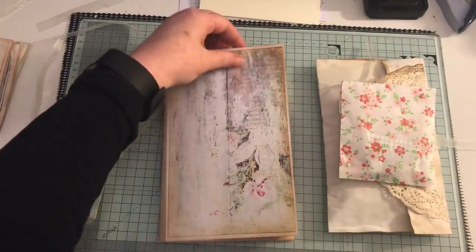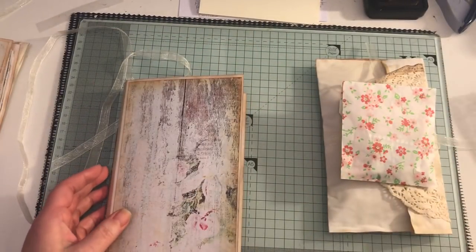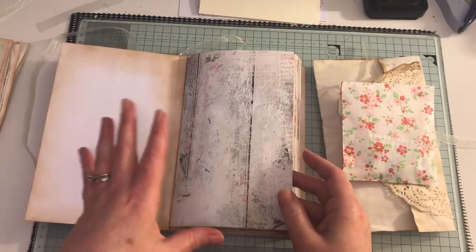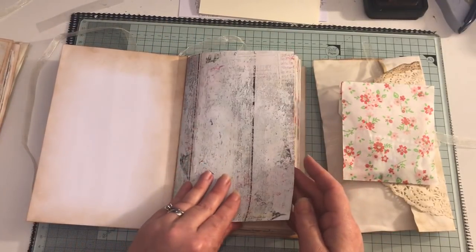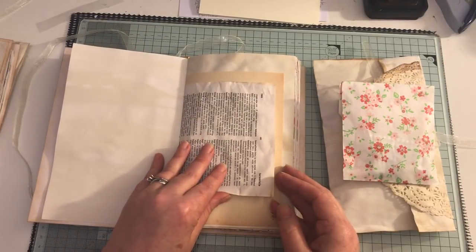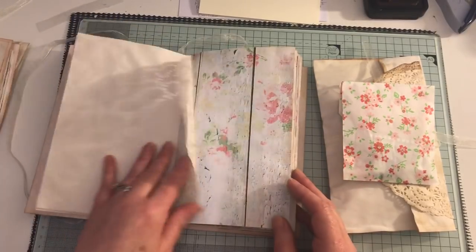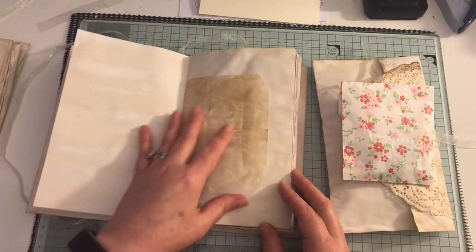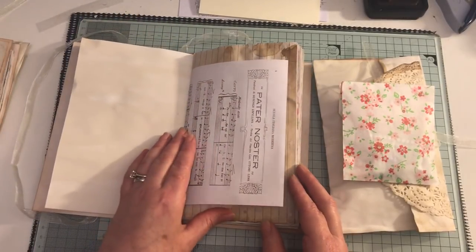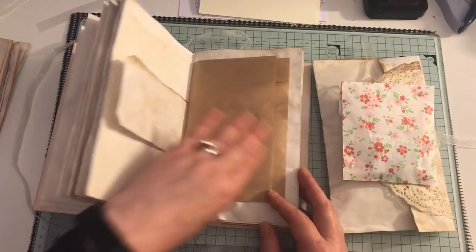They measure eight and a quarter by five and a half. There's one signature in each, and they have been inked up. They are really blank for you to do your own thing in, with the kits or with your own stash. These are digital papers that I've used, and they've been coffee stained and dyed. There is 80 pages front and back on each one, so plenty of room to do lots of different things.